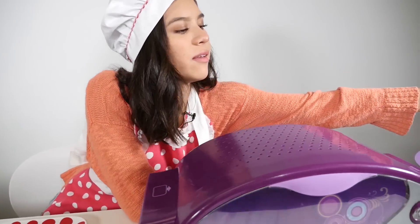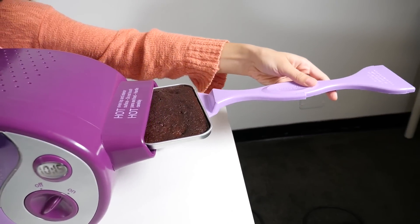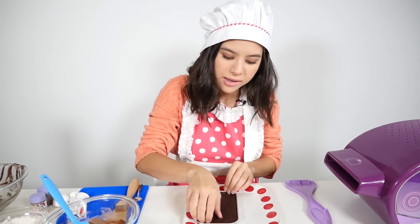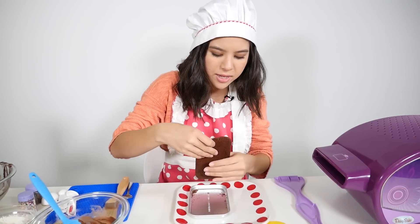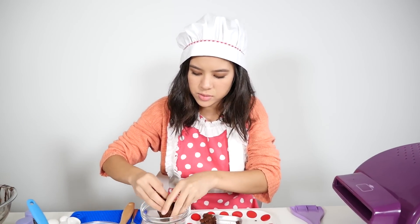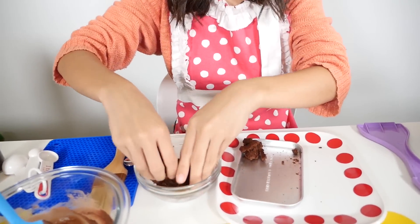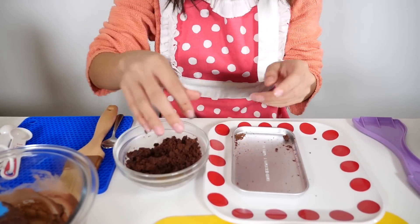My cake is done cooling, so I'm going to pull it out. Take it out of the pan and crumble your cake into the small bowl — crumble it up really, really good. Once you have your cake crumbs, you're going to add half of your frosting mixture into the cake.